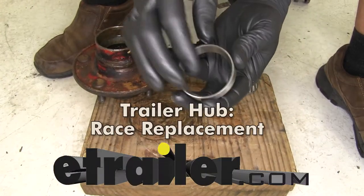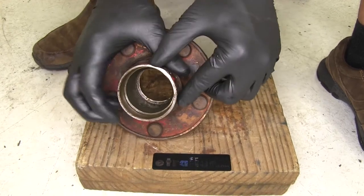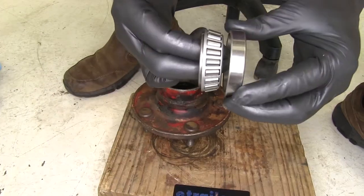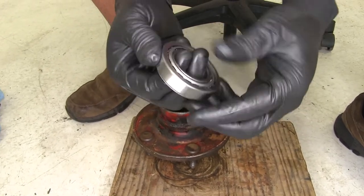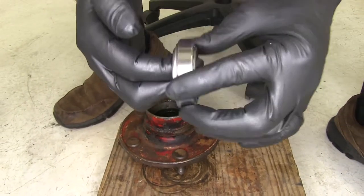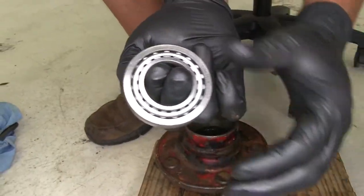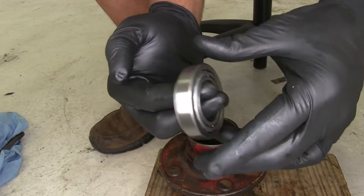Today we're going to be taking a look at the race replacement process for trailer hubs. These races are designed to fit inside of your hub — they give your bearing a nice seat. The bearing fits on there, the race stays with the hub, and it goes around your axle. That gives us the rotation of our hub so we don't have metal-on-metal contact. That's what the system is designed to do.